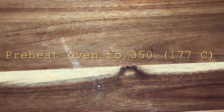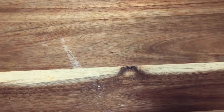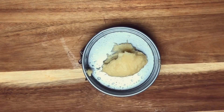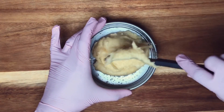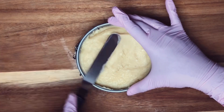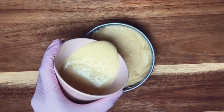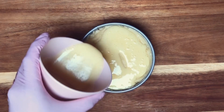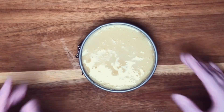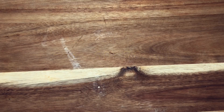Pre-heat your oven to 350 degrees Fahrenheit or 177 Celsius. This recipe will make about four mini cakes the size they serve at Mastro's, so I'll be using a mini springform pan and we'll spray it with a little baking spray. You can also use a ramekin or mini souffle pan. First pour the batter into the pan about three-fourths full and top it off with a layer of the cream cheese mixture. Bake for about 60 to 70 minutes or until the top of the cake is golden brown.